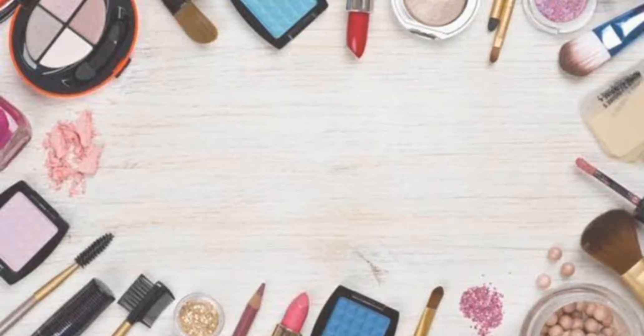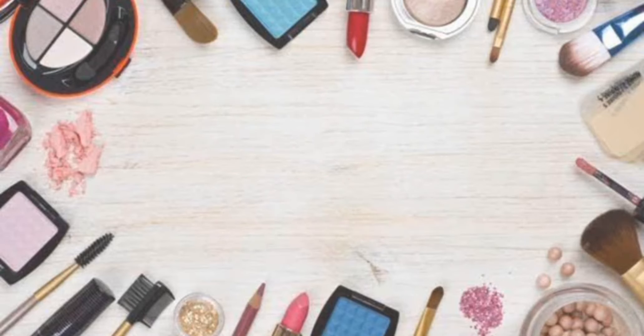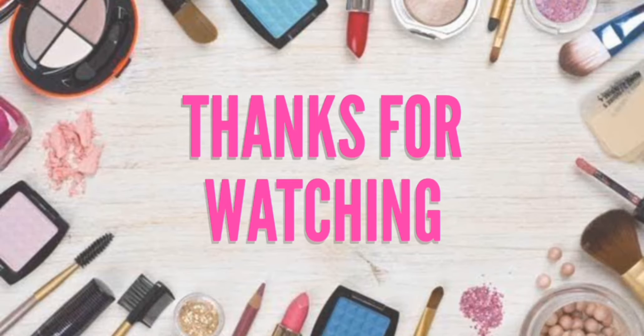Try it. If you like it, please like and share my channel and subscribe. Please activate the bell icon. Thanks for watching. Bye bye.